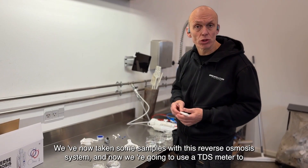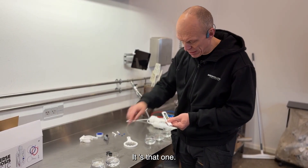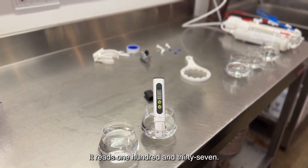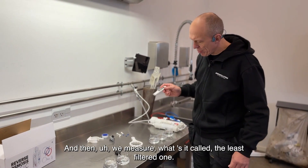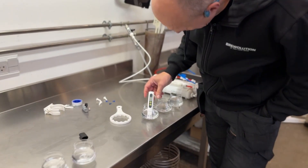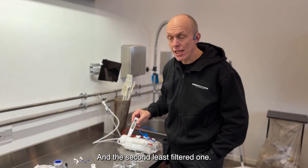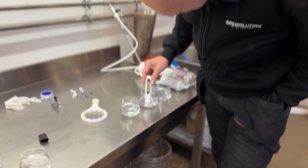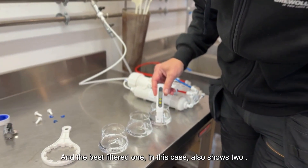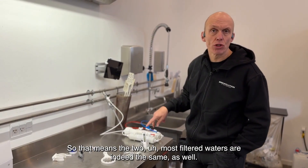We've now taken some samples with this reverse osmosis system. Now we're going to use a TDS meter to measure what the original tap water is — it reads 137. Then we measure the least filtered one — it shows seven. The second least filtered one shows two. And the best filtered one also shows two. So the two most filtered waters are indeed the same.